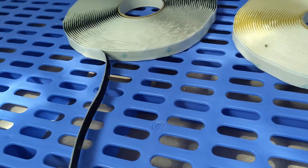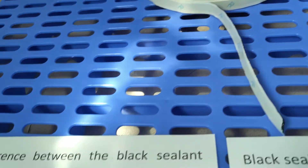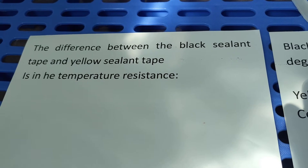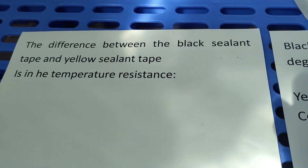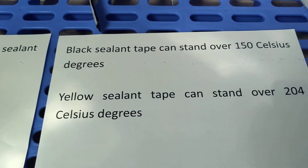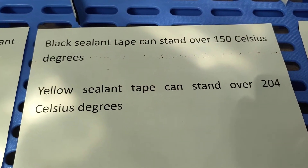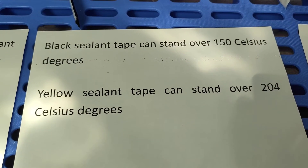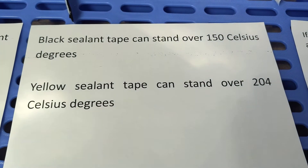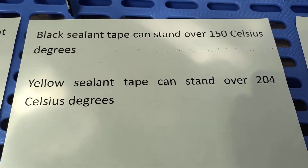Yellow sealing tape. Black sealing tape. The difference between the black sealing tape and the yellow sealing tape is in temperature resistance. Black sealing tape can stand over 150 Celsius degrees. Yellow sealing tape can stand over 204 Celsius degrees.